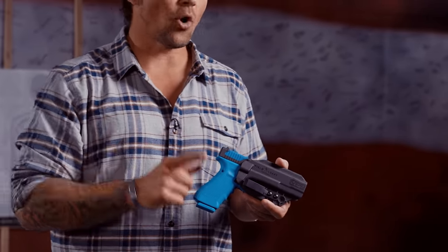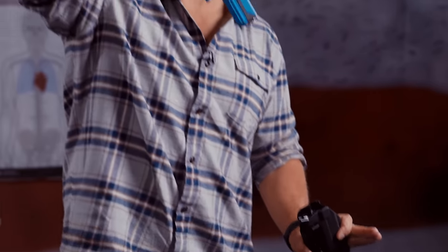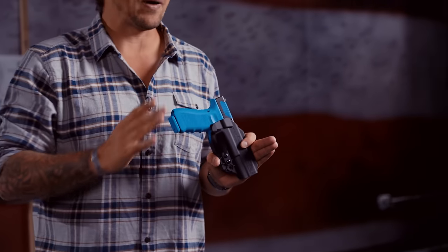Alright, so the first thing we need to talk about in holding a pistol correctly is the acquisition of grip. What I mean is the grip starts with the acquiring of the pistol in its holster or wherever it's at. A lot of people think that — for example, this is an inside the waistband holster that we make at Fieldcraft Survival — that when I draw the pistol up, I grab the pistol and pull up on it. That's not grip. You have to acquire your grip on a pistol that way as you present it, which is not good, not bueno.